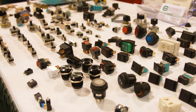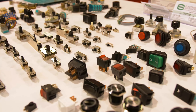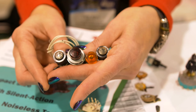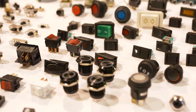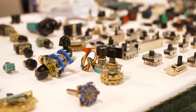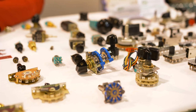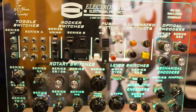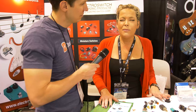Fender is using our pickup selector switches. Gibson is using the JT toggles in their custom shop. Boeing is using our indicators all over the plane, under the plane. You're going to see our toggles used on night vision goggles. We're in the air, we're in cars, we're in your speakers. What's so cool about Electric Switch is we're a large company but we're intimate and personal enough with our customers to develop custom parts for pretty much everyone.